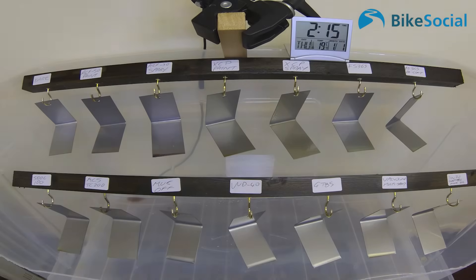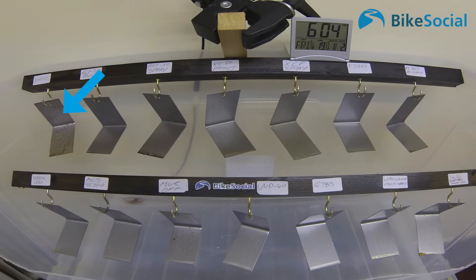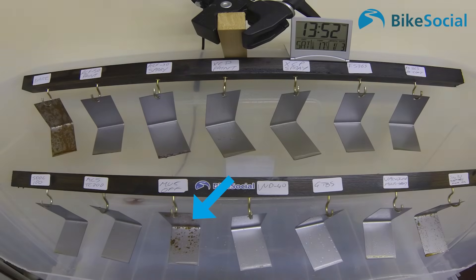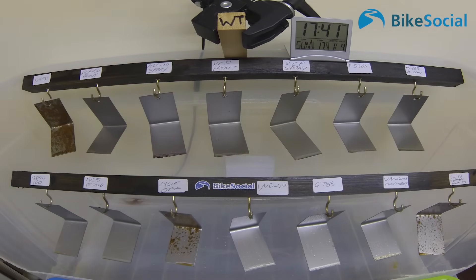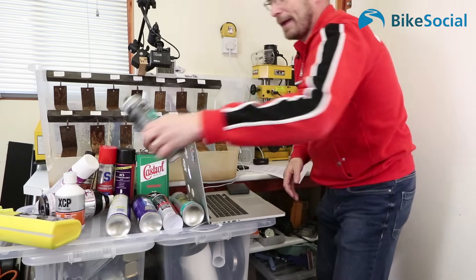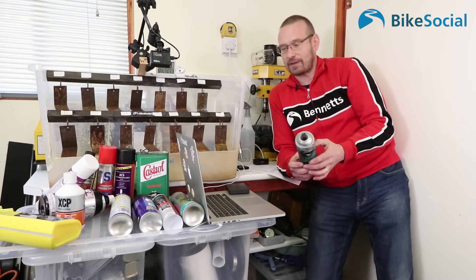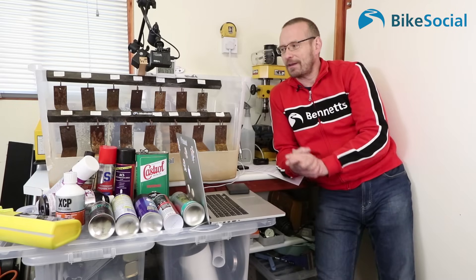Looking at day one, the bare metal starts to corrode pretty quickly — by day two it's already looking rusty, so clearly the salt spray is working and causing the plates to corrode. You can also see that the Muck Off is corroding quickly, almost as fast as the bare metal. The 5W30 synthetic engine oil in the bottom right corner — which I used as a benchmark — is running away fairly quickly on the vertical surfaces. The Muck Off is their all-over motorcycle protectant with PTFE, designed to protect, preserve and freshen your motorcycle. It's not a dedicated corrosion protectant, but it does sell itself somewhat as such, so it's surprising that it went so quickly.